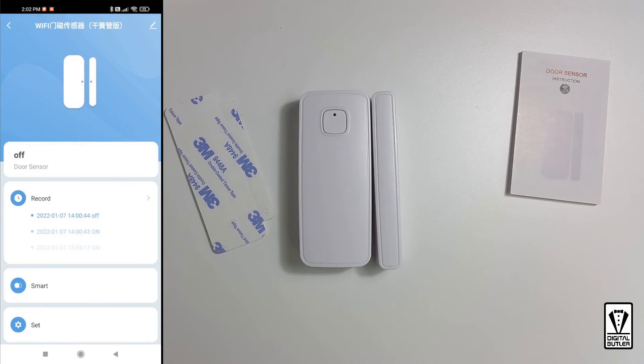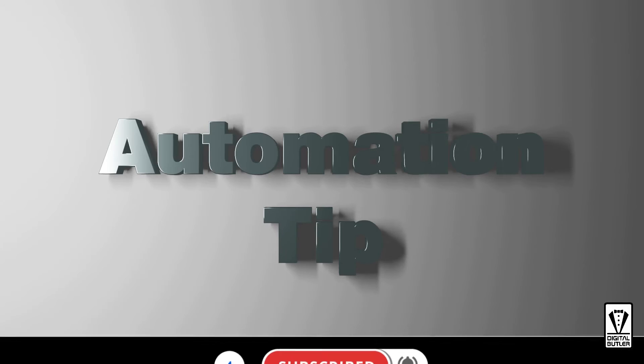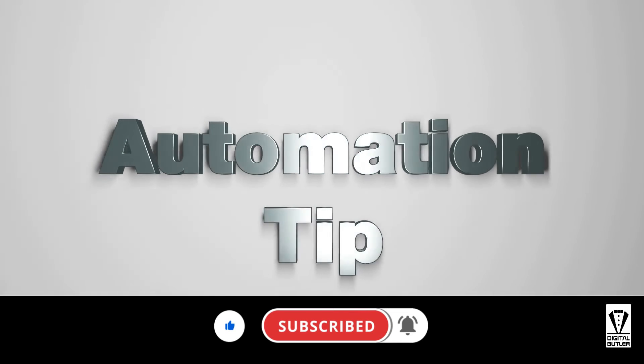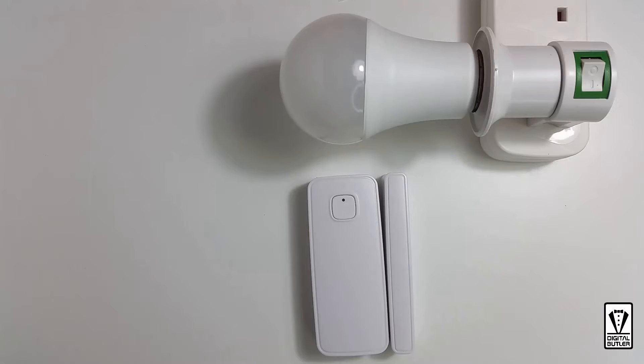Since it's paired and working properly, we can now mount it on the intended door or window like so. Besides monitoring the status of your door and window, what else can it do? Let me show you how to switch on a light when you get home at night.